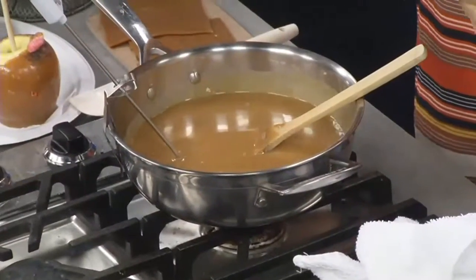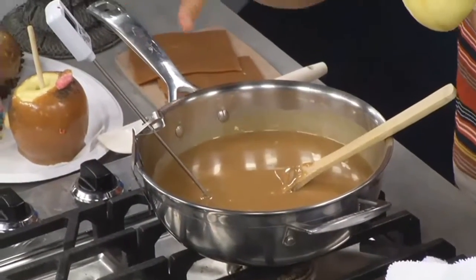Our caramel is at the perfect temperature, and this is the other tip: always have a candy thermometer, because that gives you total control.